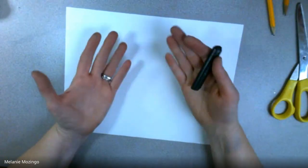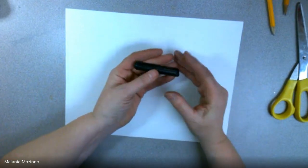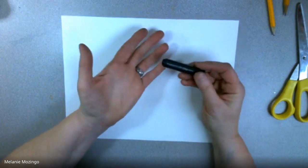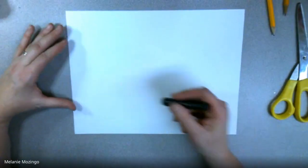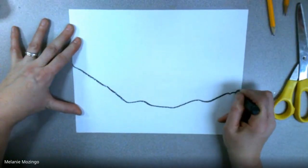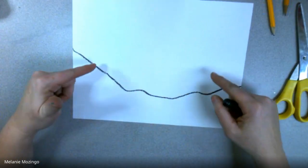Hi everybody and welcome to Painting Landscapes with Black Crayons — a wax resist technique using watercolors. We've been talking about this concept of a horizon line. A horizon line is the line that separates ground and sky.